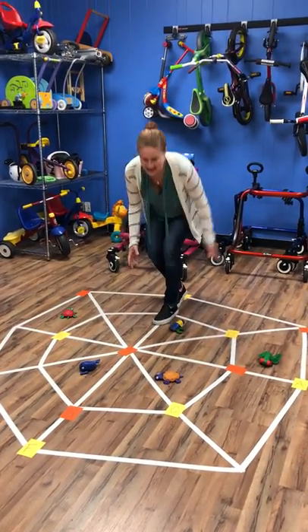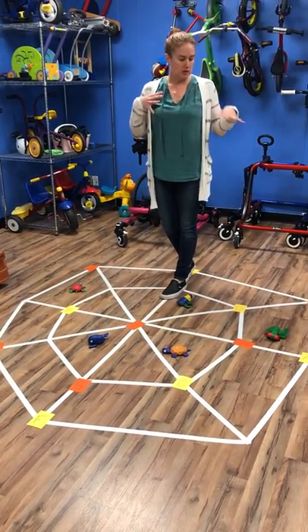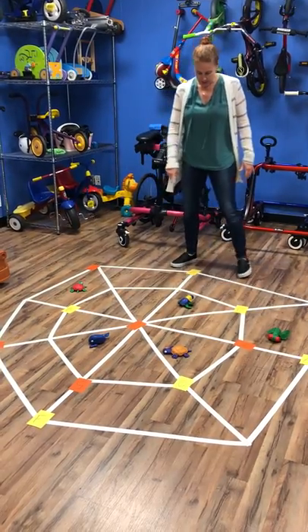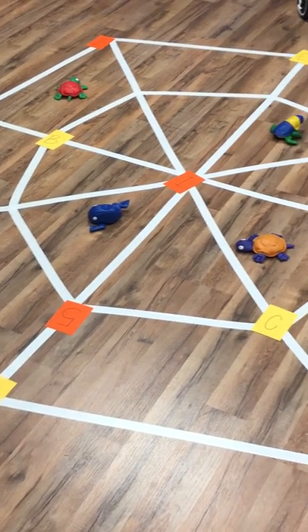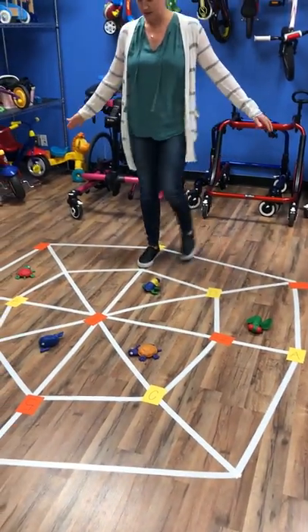The things that we just added, which are kind of fun, is for those kids that are working on visuals and letters and numbers. So we put out numbers in orange and letters in yellow, and the goal is you have to go in order — so let's do numbers. You have to hit the numbers in order by staying on the lines.